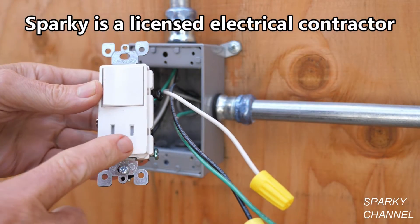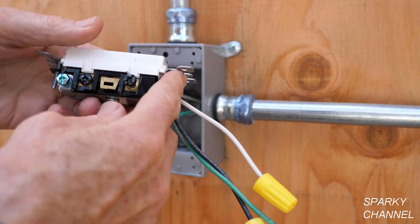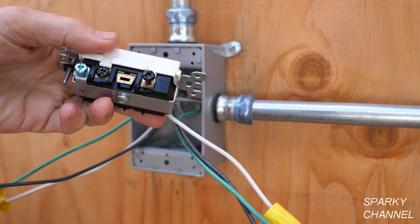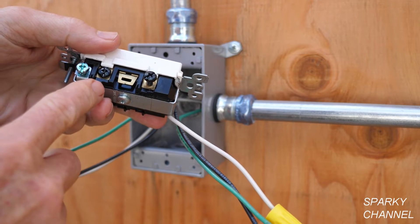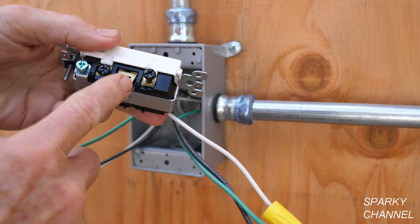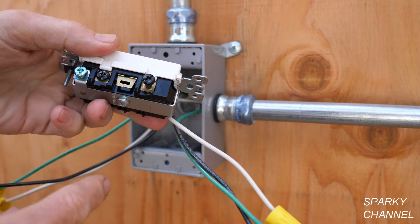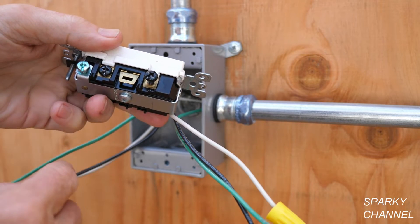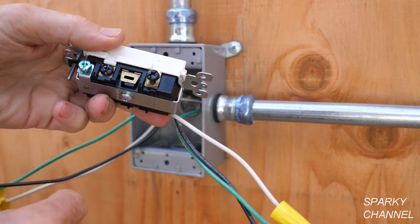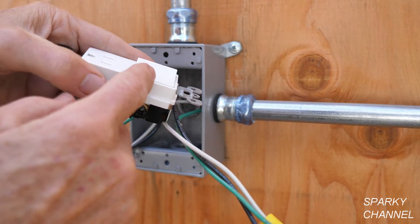This part's the switch and this part's the receptacle. These are the hot terminals — the black terminals, they're called the common terminals — and they're connected together with a brass tab right here. If I was to break this brass tab, then this would be a separate hot terminal from this. With the tab in place, it doesn't matter which black terminal you attach your hot wire to, because it's going to power up both sides — both the switch and the receptacle.